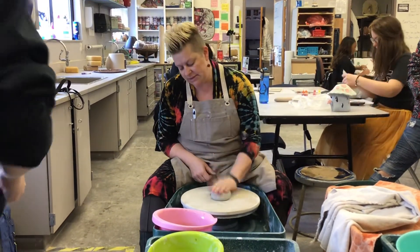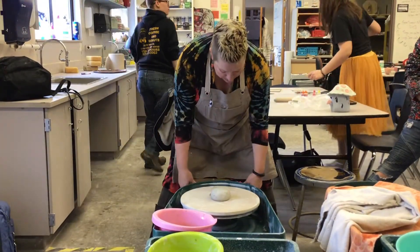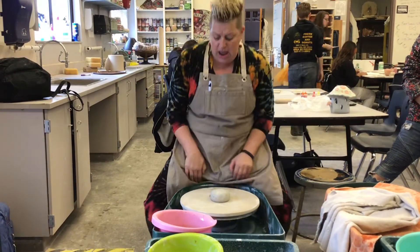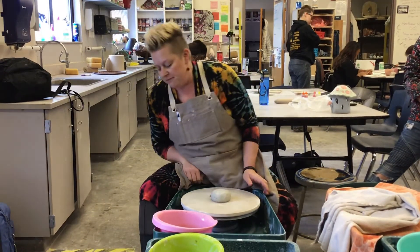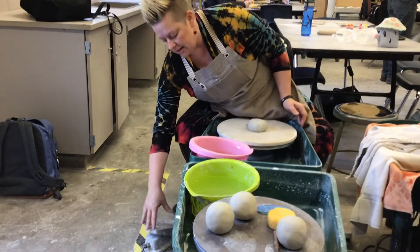I'm going to put this piece of clay down onto the wheel head. I'm going to scoot myself all the way up onto my stool and get as close to this as possible. My foot pedal is in a comfortable position down here and I'm ready to throw.